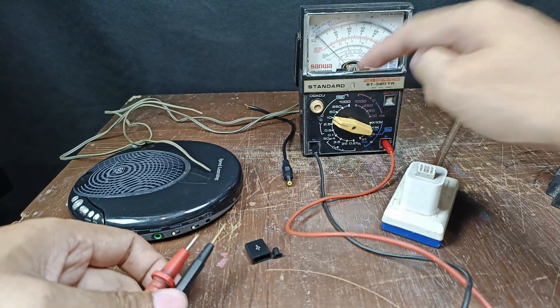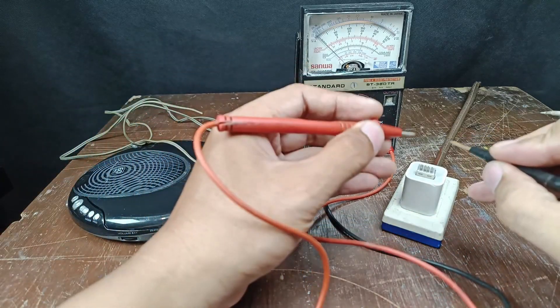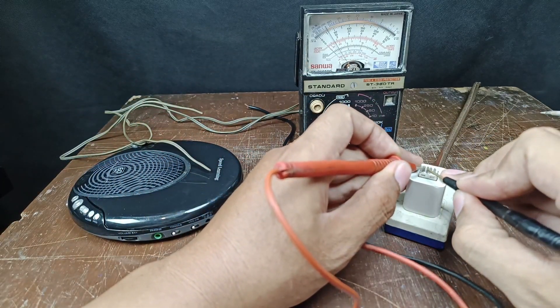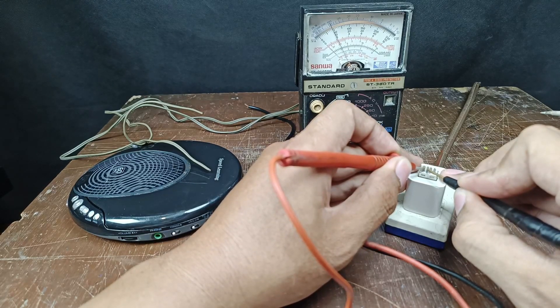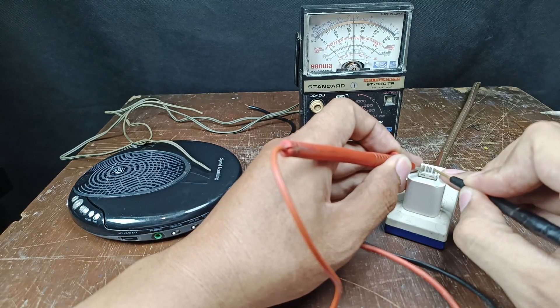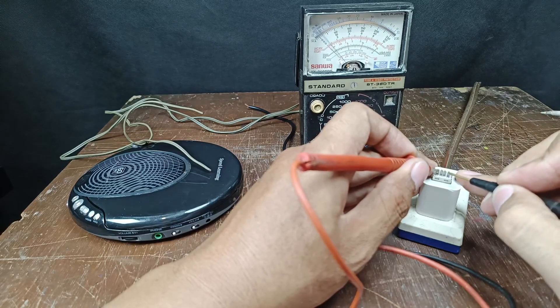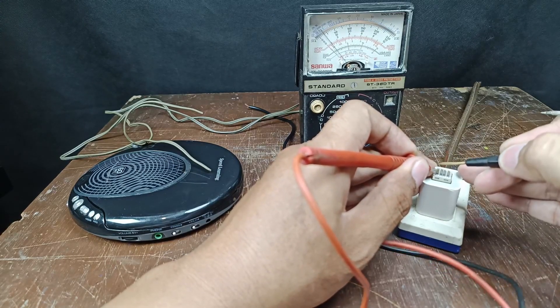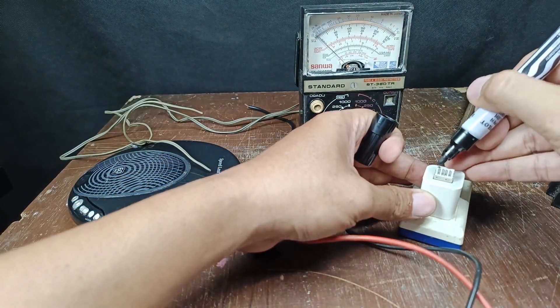Set your multitester to 10 volts. Let's check and find the 5 volts. This one is 1.9 volts, near 2 volts. This one is about 2.30. This one is 4.8 or 4.9 — so this is the 5 volt pin. This is the positive and this is the negative. I'm going to make a marking so I can identify the positive pin.